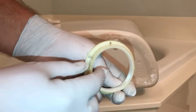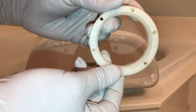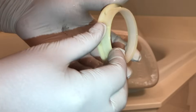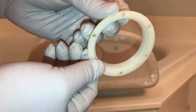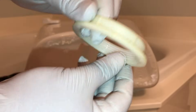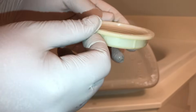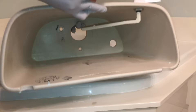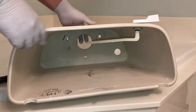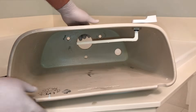Before reusing the circular lock nut, you may want to give it a look — make sure the plastic itself is not brittle and that the threads on the inside are in good shape and not broken. This one looks to be in good shape, so I'm going to reuse it. Now we have an empty tank with nothing left in it. We can now go about inserting all of our new parts to start the actual repair.